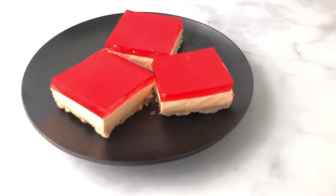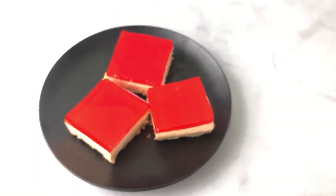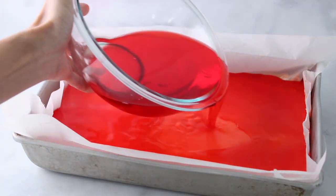This is a triple layer dessert. The bottom layer is a crumbly shortbread crust with chopped walnuts sprinkled through for an added crunch. The middle is a cream cheese layer with a hint of orange, and the top is a classic strawberry jello.